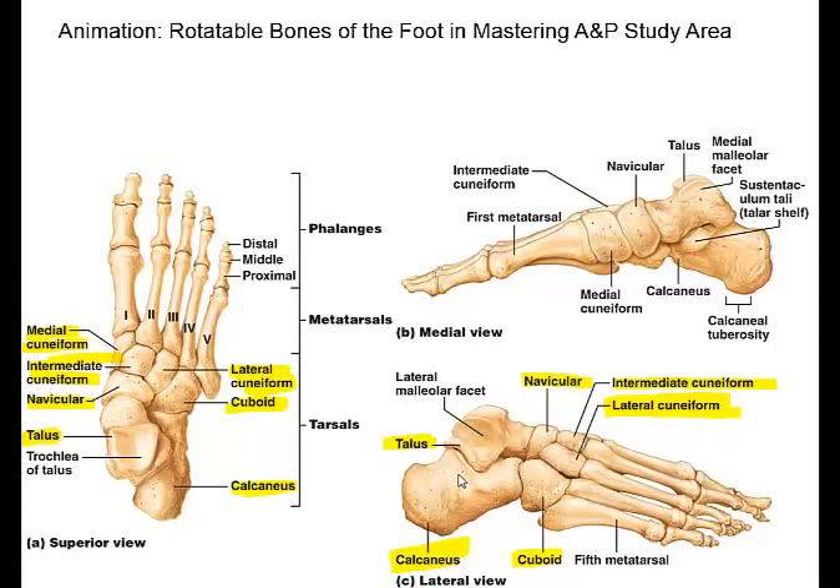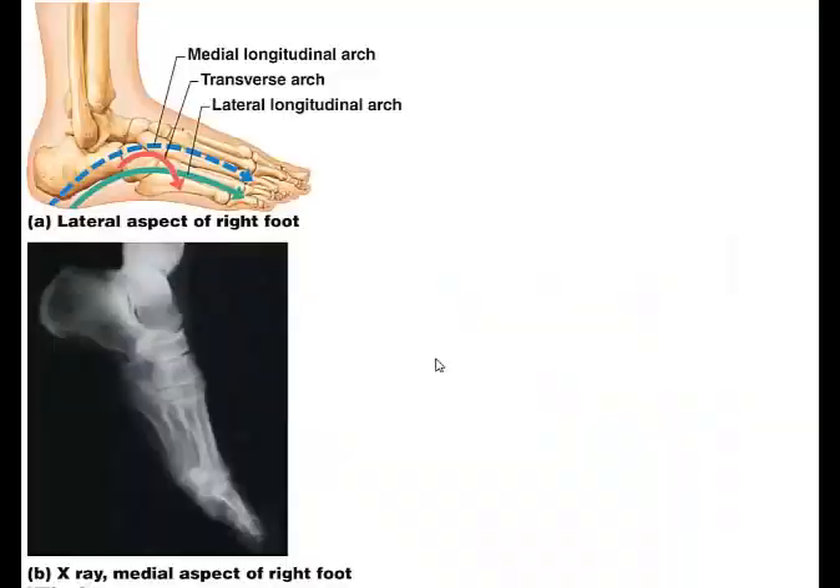We also have the metatarsals and phalanges, both long bones. Just like the fingers, the metatarsals are named one through five: the big toe or great toe, also called the hallux, is number one, and five is the small toe. The phalanges use the directional terms distal, middle, and proximal.